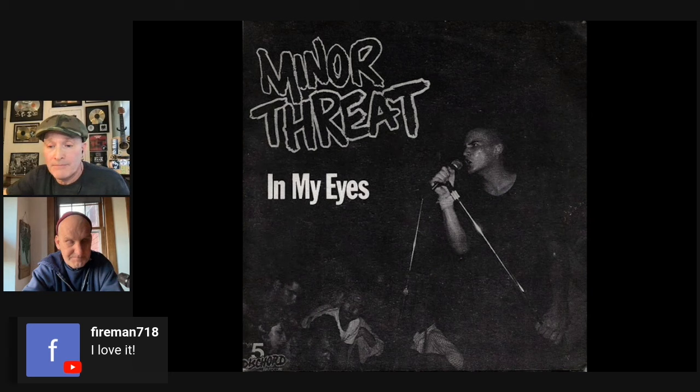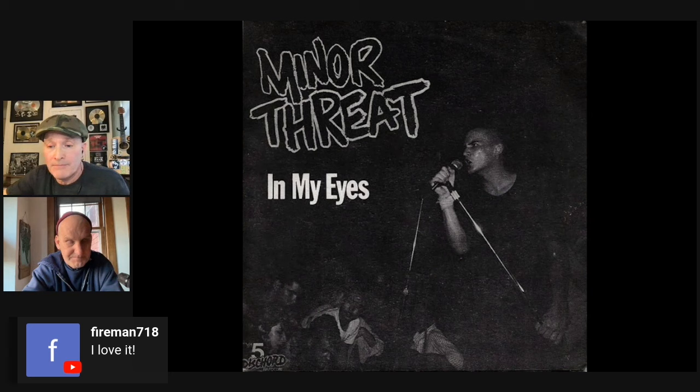Good backing vocals are really important. For Ian it was always about wanting the whole room singing. He loves the live side of the Sham 69 album — you feel the ambience and essence of the room. Every song he wrote, he wanted people to sing along.